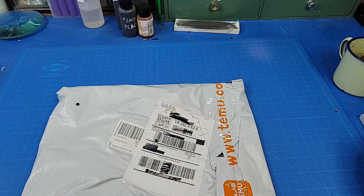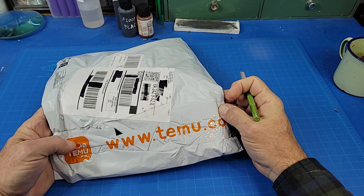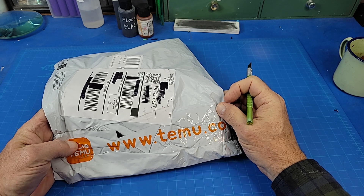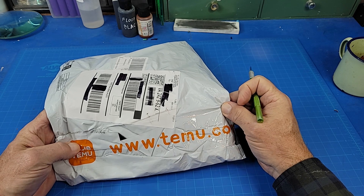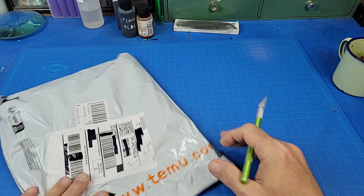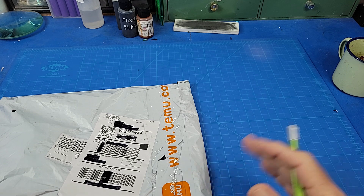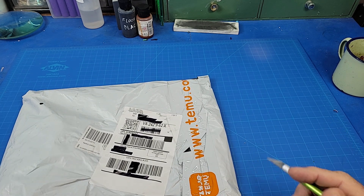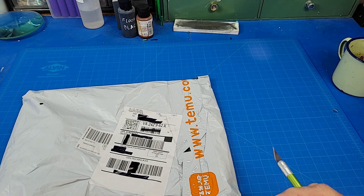I have a package arrived from sort of a new — 'junk shop' I believe would be a correct evaluation of the company — Temu. I'm saying that right, I think. It's just an online thing. If you're familiar with AliExpress from a few years ago, this is sort of the successor to those guys, where you can get really cheap stuff, really cheap.